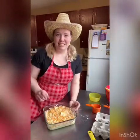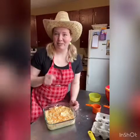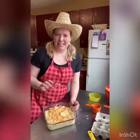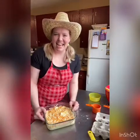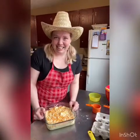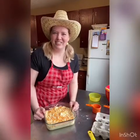So I'm going to pop this into the oven. It's preheated at 350. It'll probably take about 30 minutes or so until it springs back when you touch it, and then it's ready to eat. We'll see you in a few minutes.